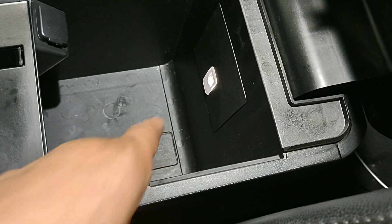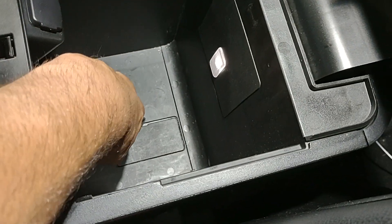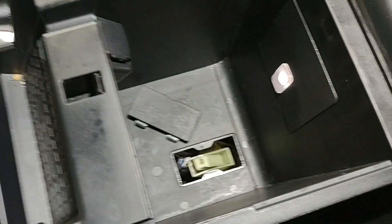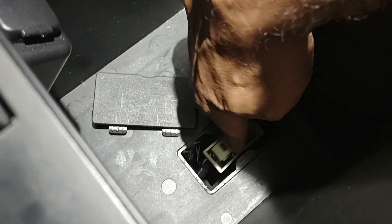You just open it and there is a cover right there. You remove that cover — this one right here. The piece you want to move is right there; this one has to go backward.